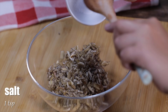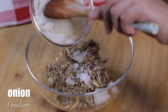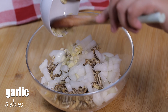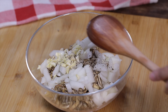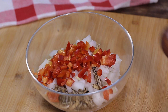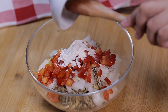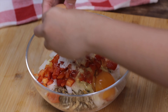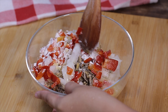Next, we're going to combine the banana blossom with salt, one medium onion chopped, three cloves garlic minced, one teaspoon black pepper, half a medium red bell pepper, one tablespoon all-purpose flour, one egg, and one teaspoon. I'm going to mix it until well blended.